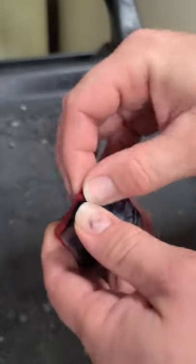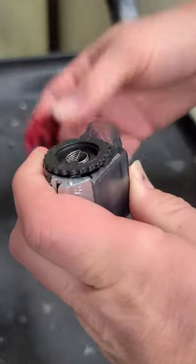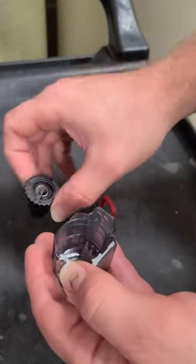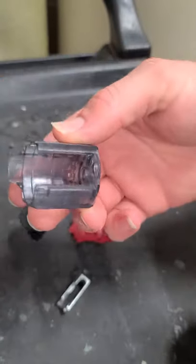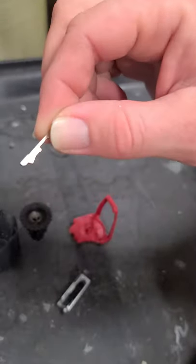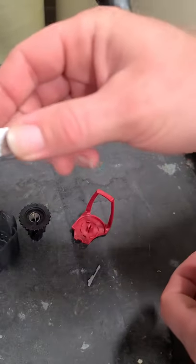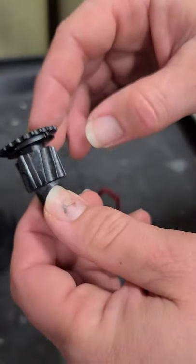First thing you're gonna do, pop this off there. That comes up. Now when they opened it, literally everything shot out of this, so be careful when you go to do this. You get the plastic case, the magazine, this very tiny little pin — you lose that, you're screwed — the feed ramp, and then a swivel.